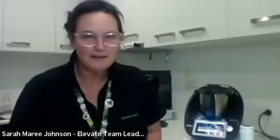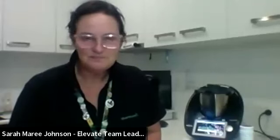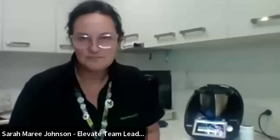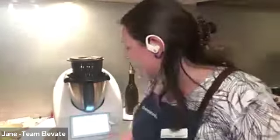We're going to head across to Jane and she's got a couple of things to get started. Jane's just unmuting herself. She's rolling well tonight — but trust her, the Thermomix does the work. So even when you're having one of those days, it all works out.